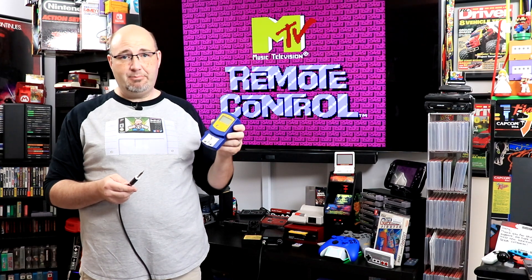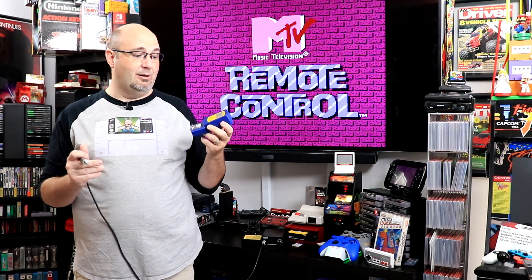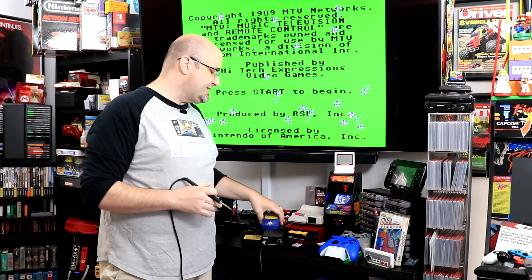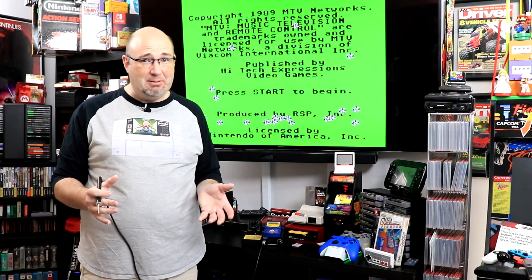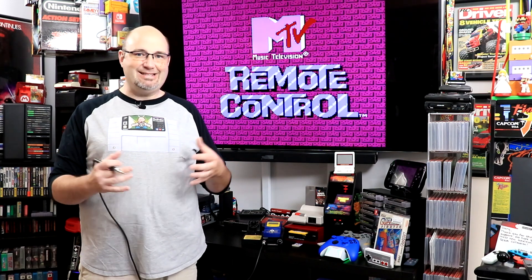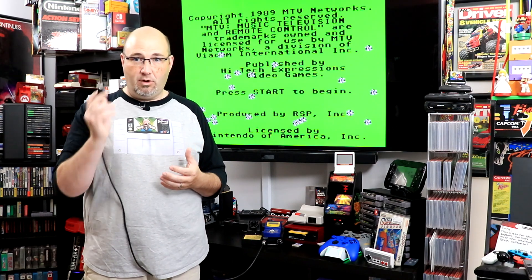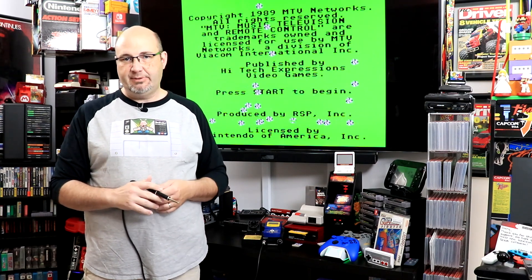I'll have a link down below in a pinned comment where you can pick one of these up. It's inexpensive, and when you are soldering on equipment like this, you can't get new parts anymore — the only way to fix some of this stuff is to rob from another system. So to ensure you're not damaging components irrevocably, you want to make sure your soldering iron and other equipment are working the best they possibly can.